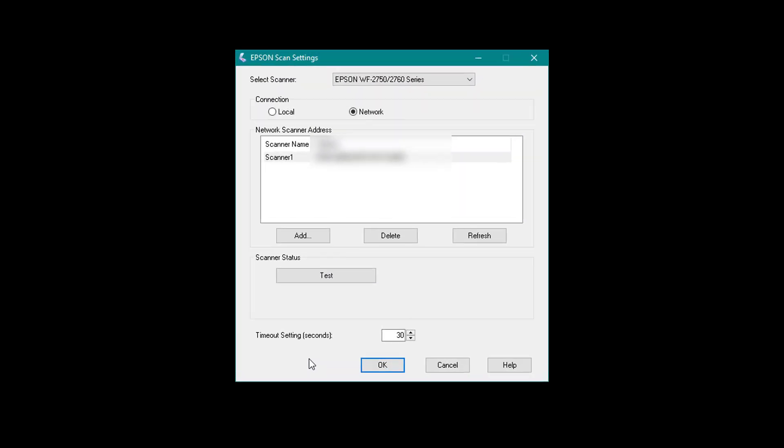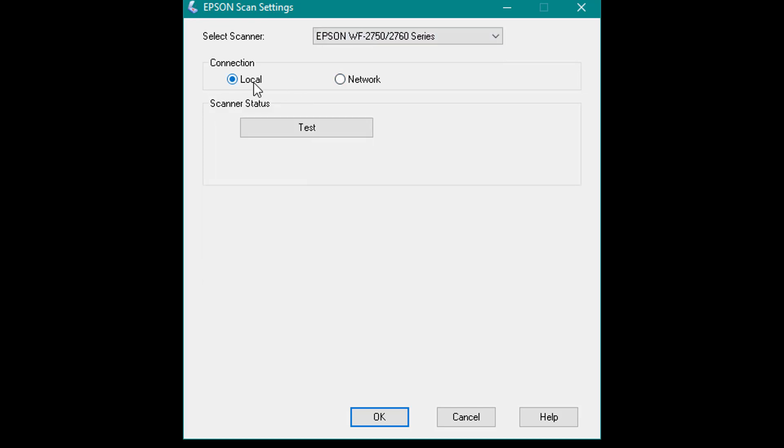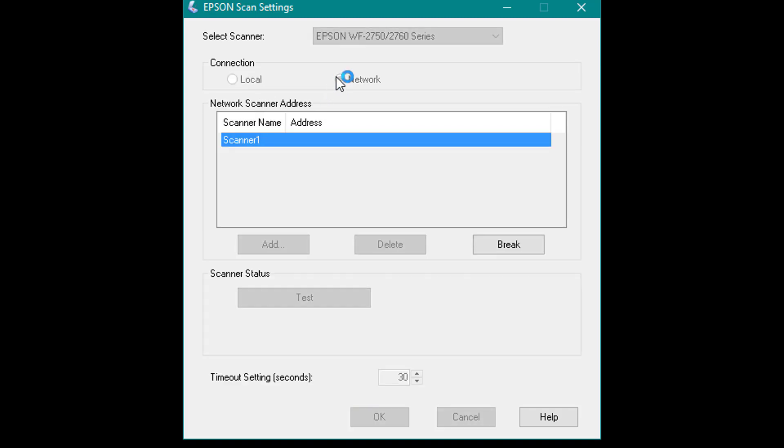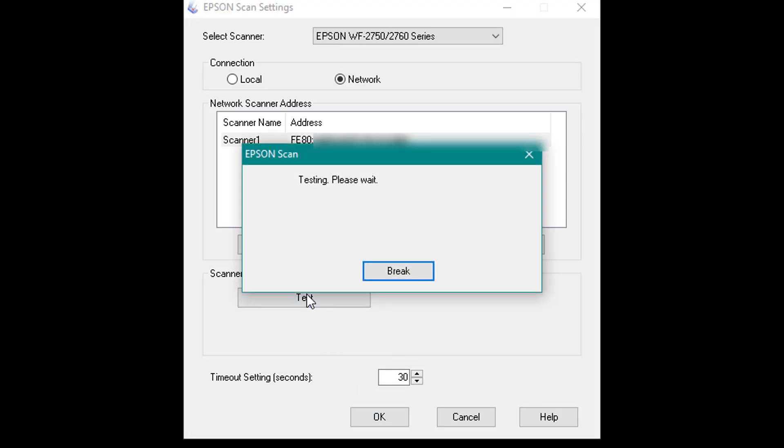As it's found mine I'm happy with that. I'll go back to Search for Address and select OK. I know it's going to connect because there's my address, plus it's found the Epson print scanner I'm using. Local is just your wired connection — you can test the wired connection if it's connected. As I want to use Network, let it connect again because it needs to find your IP address.